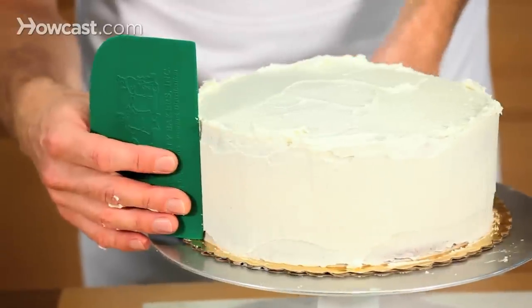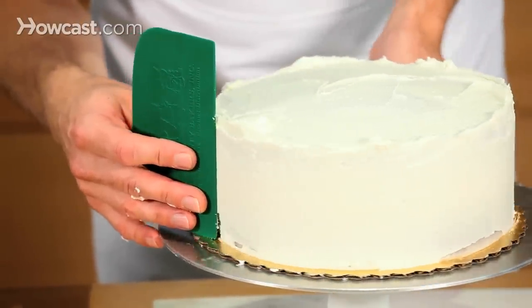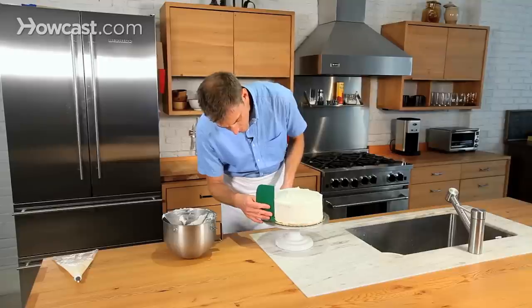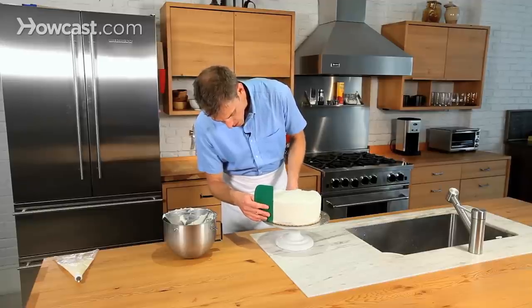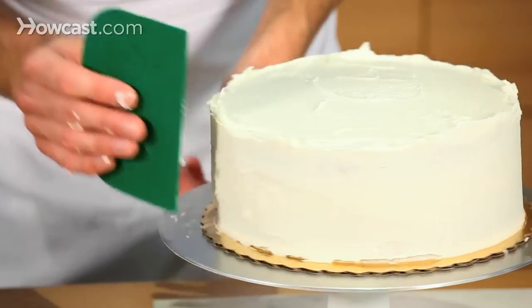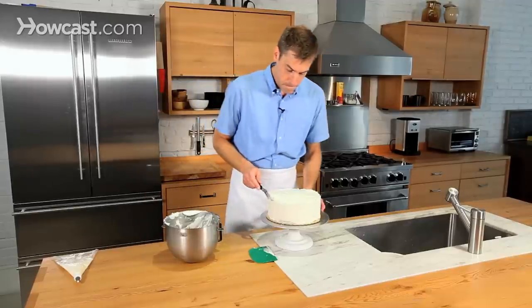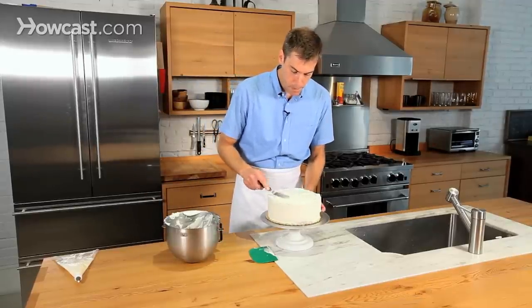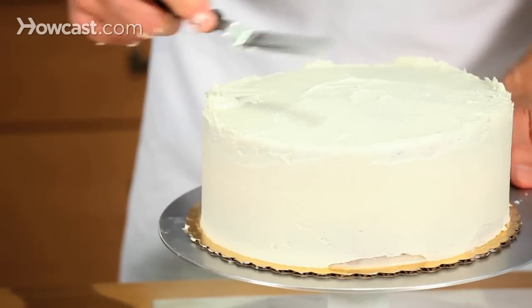The cake will look great. You can make this look totally flat, but since it's going to look a little bit rustic, you don't have to worry about it too much. And then for the top, bring that frosting over.